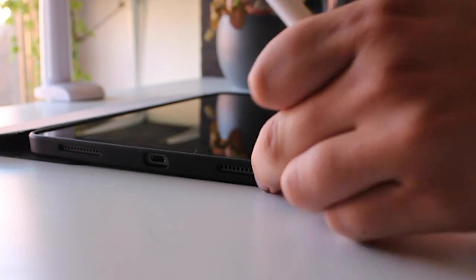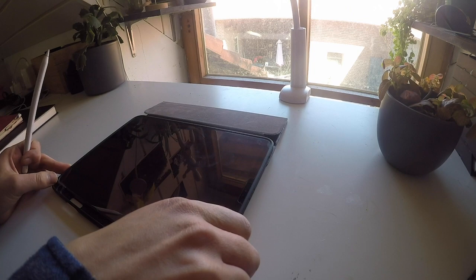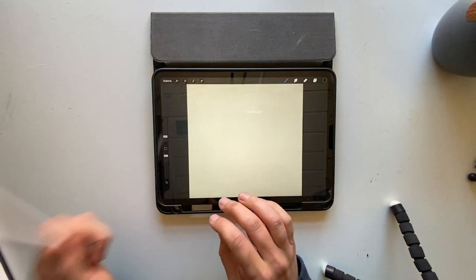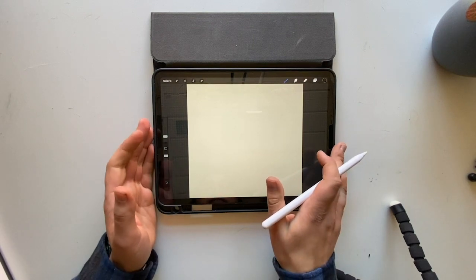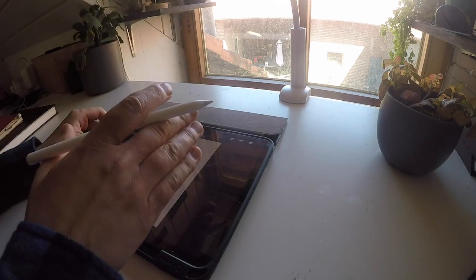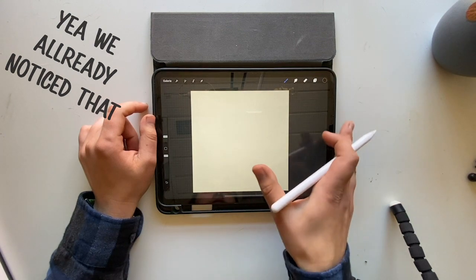First of all, I always use my iPad for everything. I draw usually in Procreate. I've already prepared something for you. Also, I'm German, so please bear with my English — it's not the best, it's not my mother language.